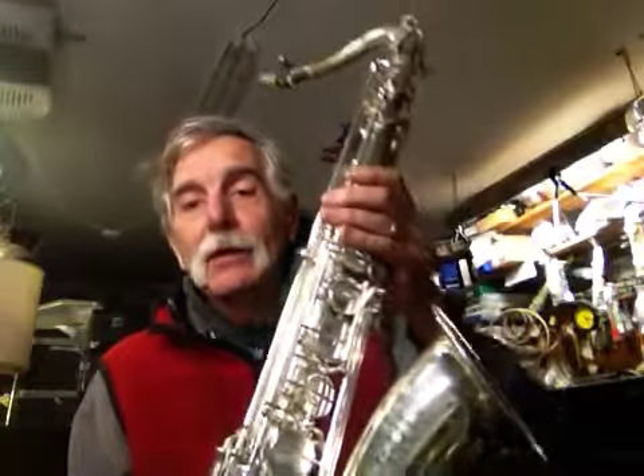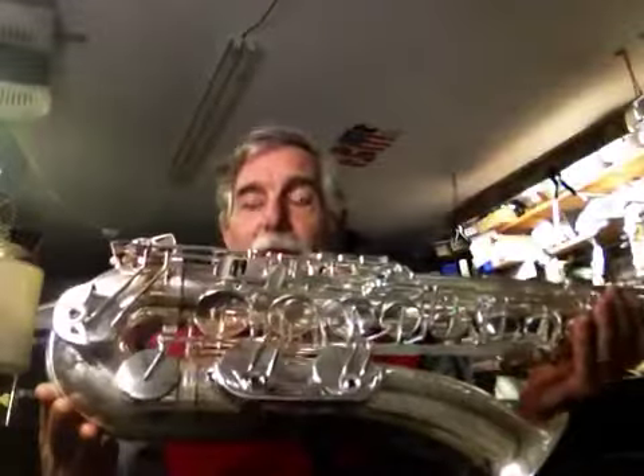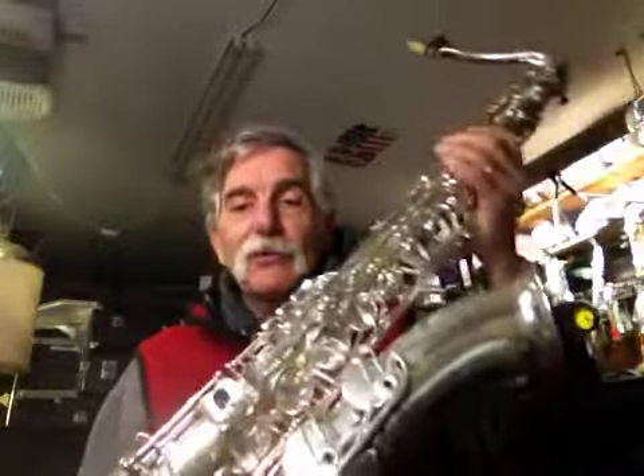This is a Steve Goodson model saxophone. If you're not familiar with Steve Goodson, Google him. He's a great guy down in New Orleans, one of the top saxophone authorities maybe in the world — especially according to him — and does designs for a lot of other companies, including his own. According to him, I gave him a call, and this one was made somewhere in the 1980s to his specs. Just crazy bells and whistles on this thing.